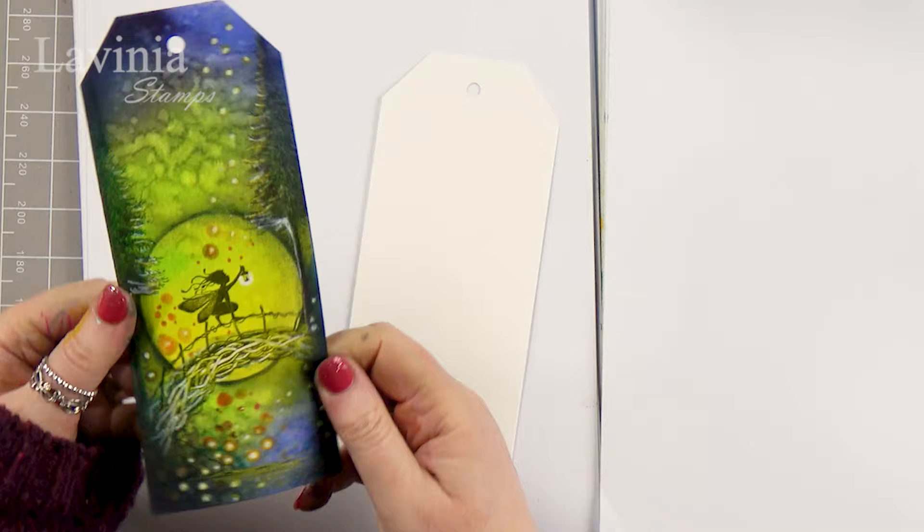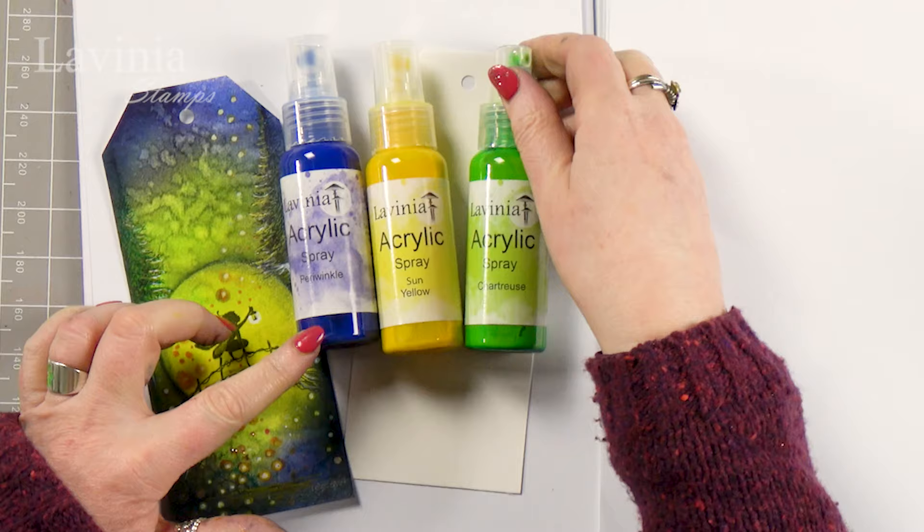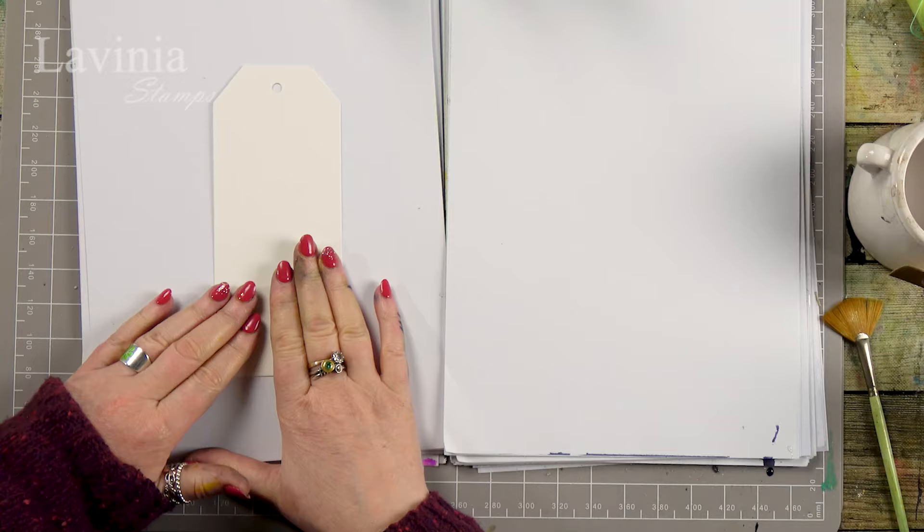Hi guys, this is Tracey from Living New Stamps and welcome to another demonstration using some of our brand new stamps. We're going to recreate this lovely tag and we're going to be using our acrylic sprays today — Periwinkle, Sun Yellow, and Chartreuse. The tag is a watercolour card which works really well with the acrylic sprays; in fact the acrylic sprays work fine on most cards but especially watercolour cards.